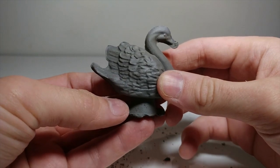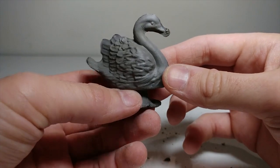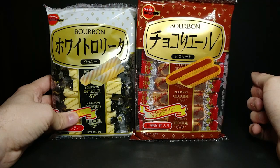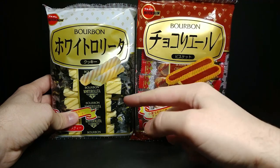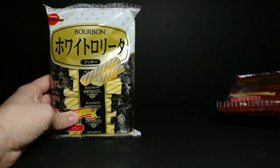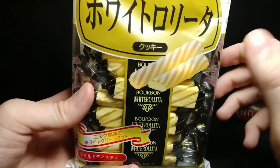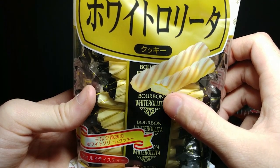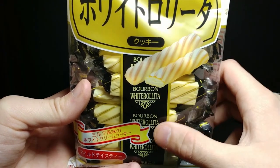Thank you guys for suggesting I go ahead and put the slip in there and see what came out. Welcome back to another JHR review. Today we're going to be looking at the difference between these Bourbon chocolates and these Bourbon white chocolate sticks. Looking at the packaging, it looks like there's a kind of wafering on top and maybe some chocolate on top with wafers in the middle. They're all individually packaged inside, which is really nice.